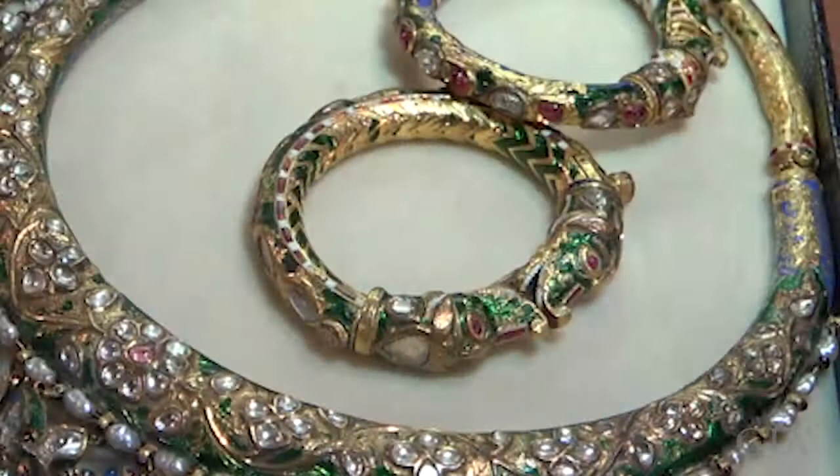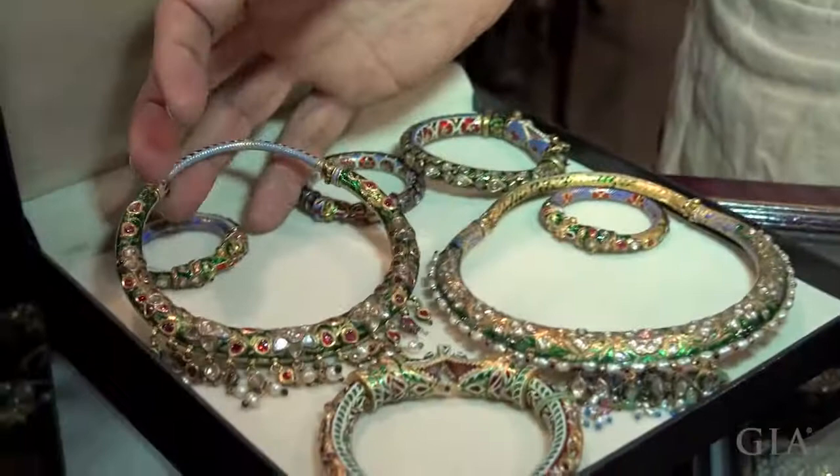In India, during the time of the Mughal emperors and the Maharajas, there was jewelry created for everything — from horses, elephants, to children, women, and men. This is a 17th-century bracelet made for maybe a four-year-old princess, with enamel work and all diamonds. This is also a necklace for a small princess, also from the 17th century.